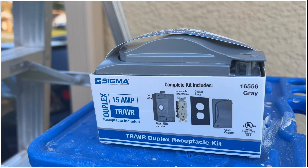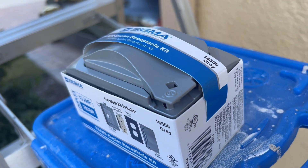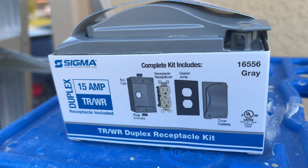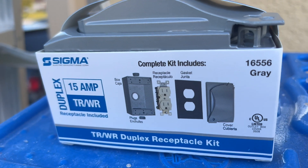We're going to use this kit that I bought at Lowe's. This thing is only like $16. It comes with a water resistance outlet and everything you need to mount this thing outside. It's a great value. If you need a GFI version, it's only like $5 more at $21, which is a good deal compared to the actual cost of just a GFI alone.